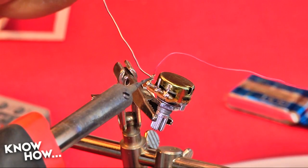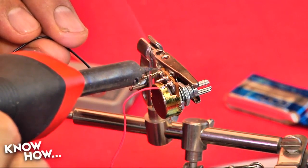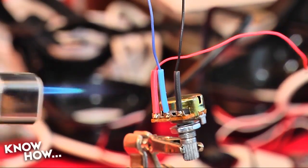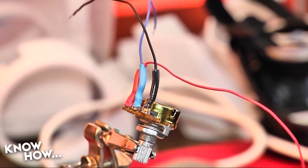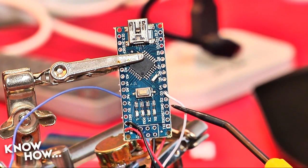Solder your ground and positive leads to the outside pins. It doesn't matter which one is which. Then solder a single lead to the middle pin. Insulate your solder joints with lengths of heat shrink tubing. Now let's solder those leads to the Arduino.